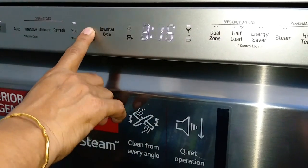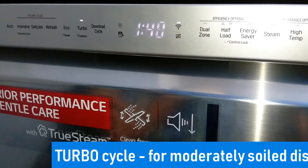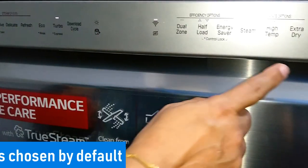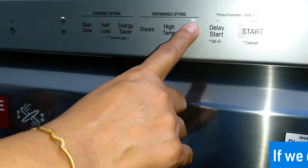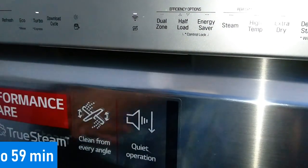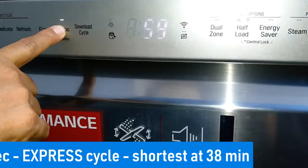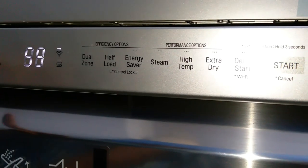Next is the turbo cycle. Turbo is for moderately soiled dishes and, as the name suggests, turbo means fast speed, so it takes more energy and more water. By default it comes with extra dry, and the time duration is one hour forty minutes. You can deselect extra dry if you don't want it, which brings it down to 59 minutes. There is one more option that reduces the time further — turbo express — so if I hold it for three seconds it shows 38 minutes. This is the lowest time cycle on this machine.